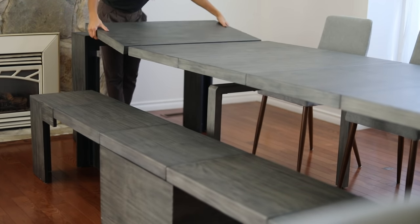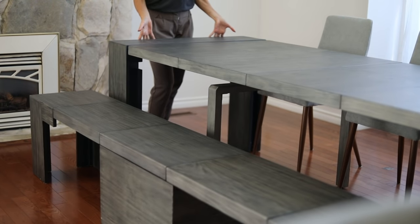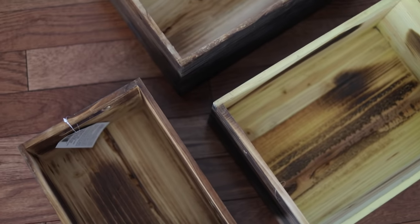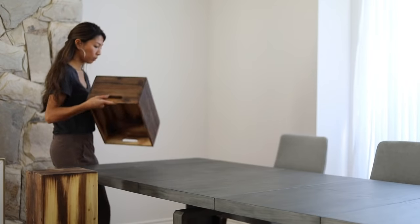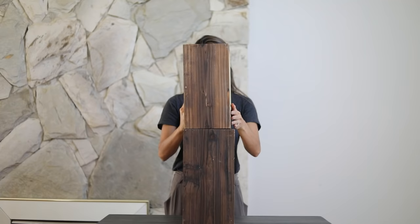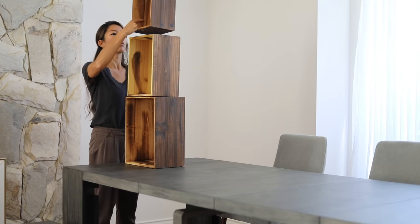A wonderful thing about this centerpiece is that you can customize it to whatever size you want — it can be short or long. The most important piece of this project is the base. You want something super durable. I found these crates from Michaels, and you can also use crates from the Dollar Tree. It totally depends on how heavy your floral arrangement will be. Mine's not going to be too heavy so these boxes will definitely do, and I'm just going to be stacking 3 of them.